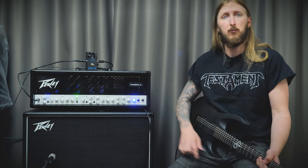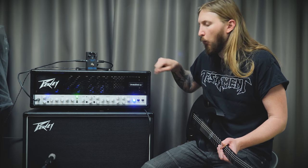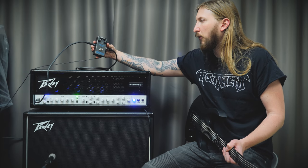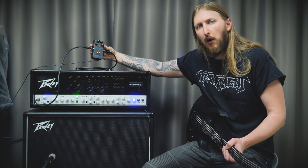This is a bonus video where I team up the Peavey Invective 120 Mi Shaman Soar Signature Amplifier together with the Horizon Devices Precision Drive.